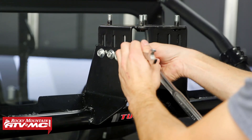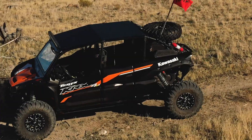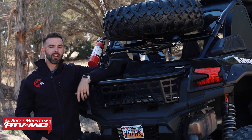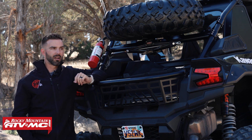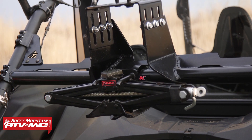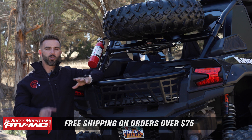As always, if you have questions or comments about this, we would love to answer those, so make sure to leave them in the comment section below. To grab one for your KRX4 1000 today, click on the link or head over to rockymountainatvmc.com. The spare tire carrier can be bought by itself, or you can buy a kit that comes with the Tusk scissor lift jack. As always, we ship free over $75.